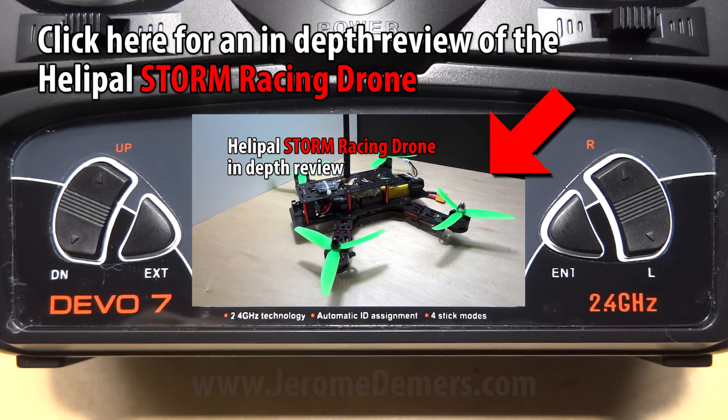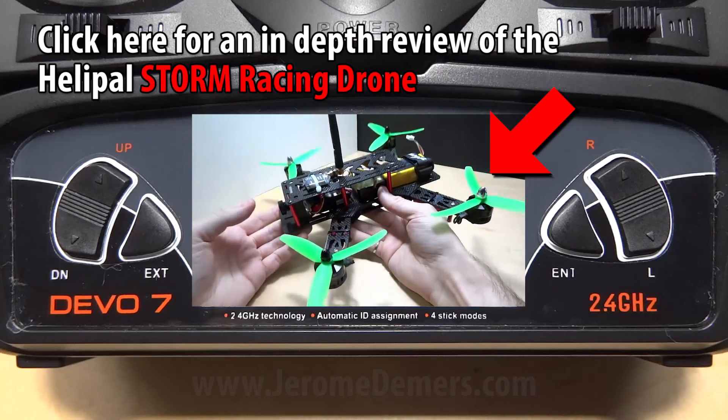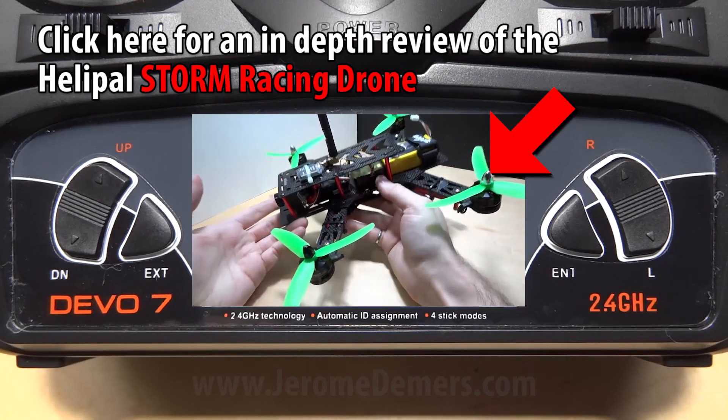Hello world and welcome to this in-depth review of the Storm Racing Drone from Helipad. Let's go straight to the point — should you buy this kit? So the answer is...